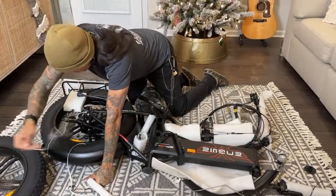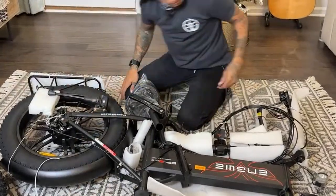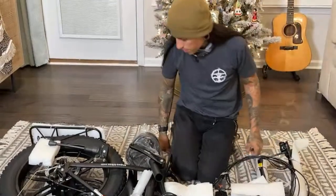Oh no, these are mechanical disc brakes. I thought these were hydraulics. No — front and rear mechanical disc brakes.